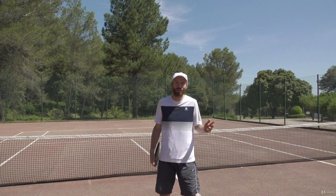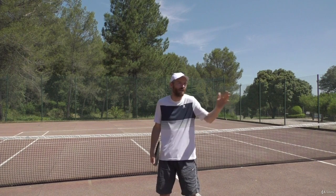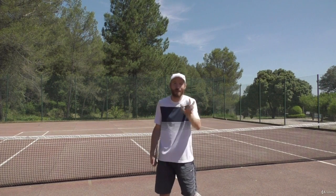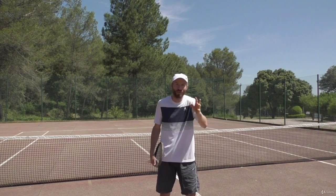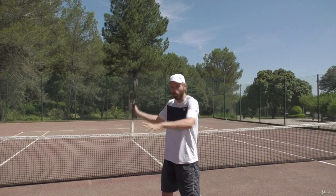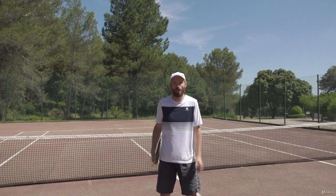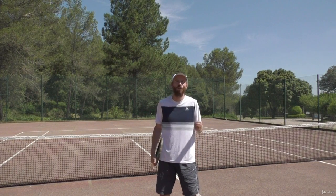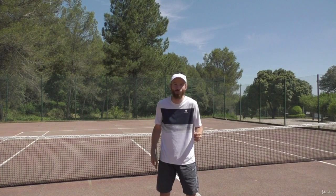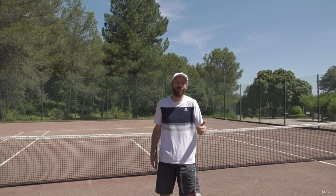When you see pro tennis players for the first time on the court at a tournament, the massive difference between pros and club players is the way they move. And when we're talking about technique — the arm technique, the racket technique — that's actually one of the easiest parts. The most difficult and most crucial thing in tennis to improve is the fitness.